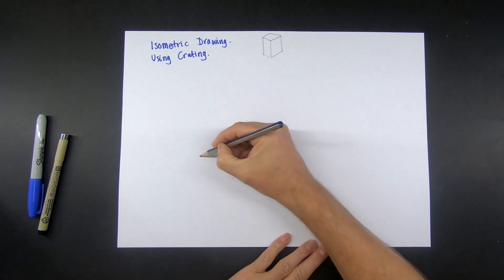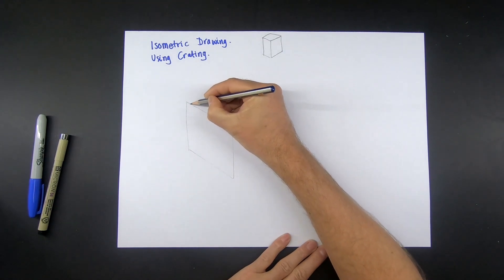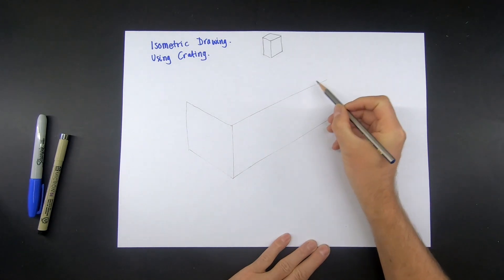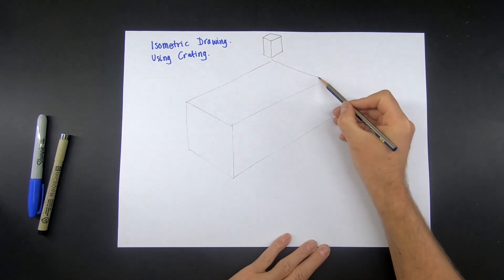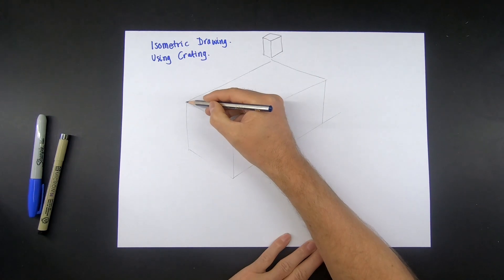So let's draw a cylinder — it needs to be longer than it is wider. Remember lines are parallel, so you can just check with your pencil.